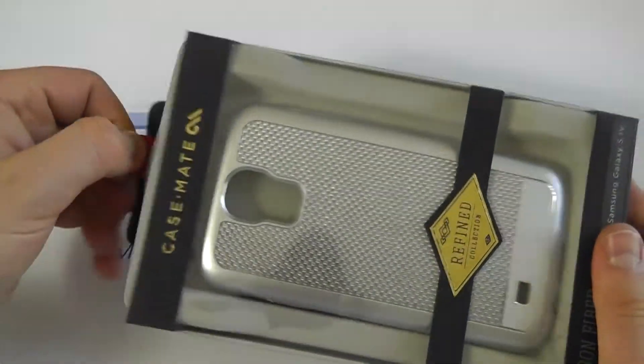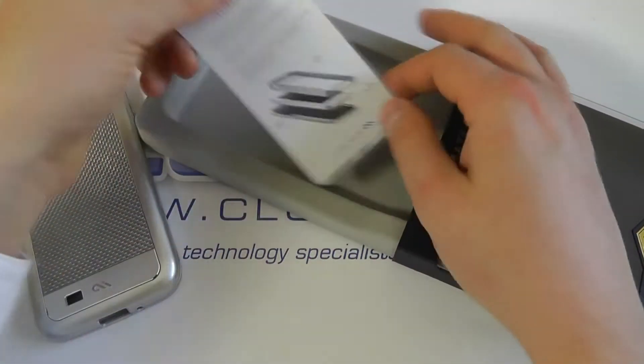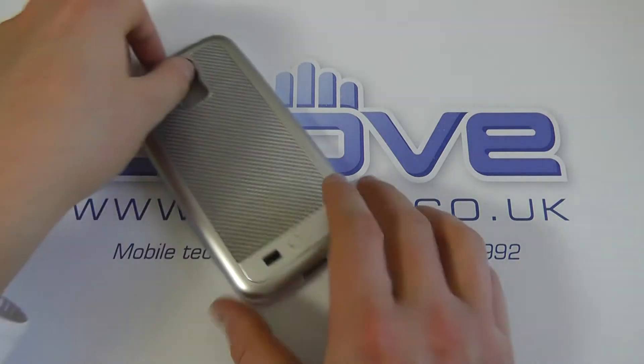There's a red tab at the top we can pull out to reveal the case itself. We've got a little guide about the installation of the phone within the case — it's fairly straightforward.